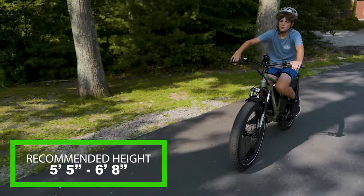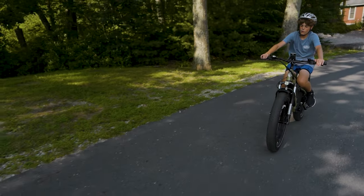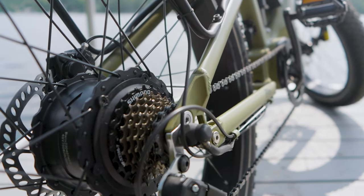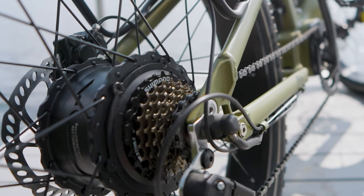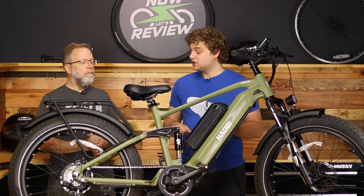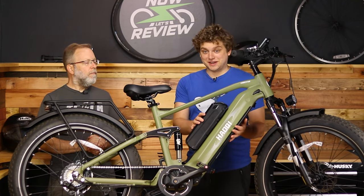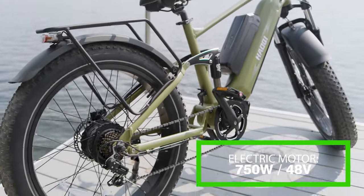They recommend it for riders five-foot-five to six-foot-eight, so it's really meant for bigger riders — the seat post is about as low as it gets, and at five-foot-nine I can just barely comfortably fit. It comes with a pretty standard seven-speed Shimano gear set, though it's more tuned to higher speeds. I was having trouble pedaling with no batteries in gear one, so you'd have to walk it up a hill if it's dead — luckily with dual batteries I don't think it'll ever be dead.